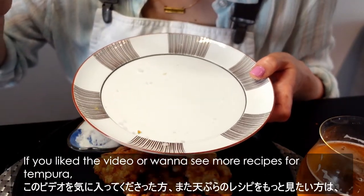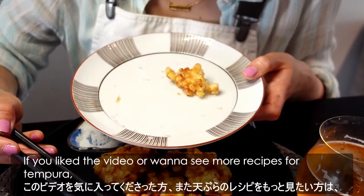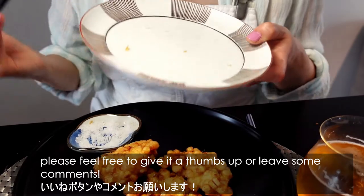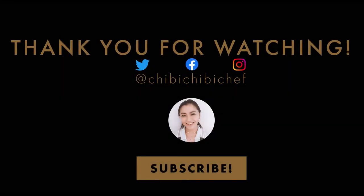If you liked the video, or want to see more recipes for tempura, please feel free to give it a thumbs up or leave some comments. Thank you for watching, and see you again! Mata ne!